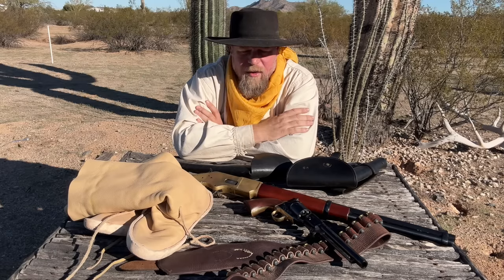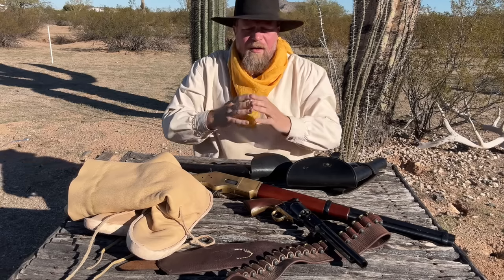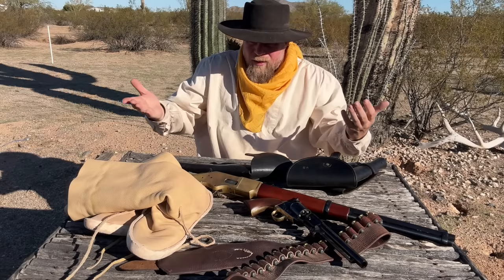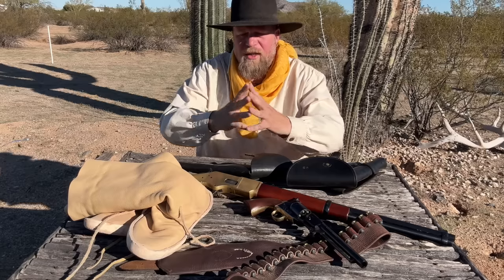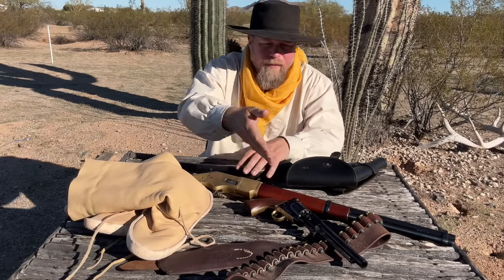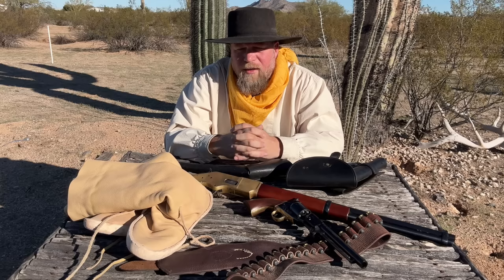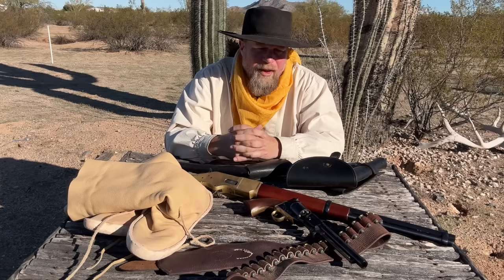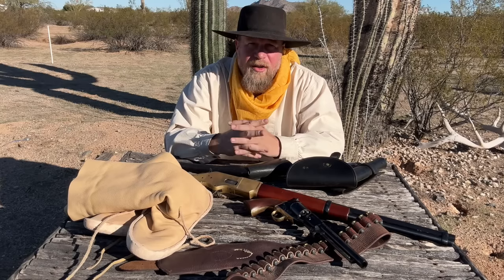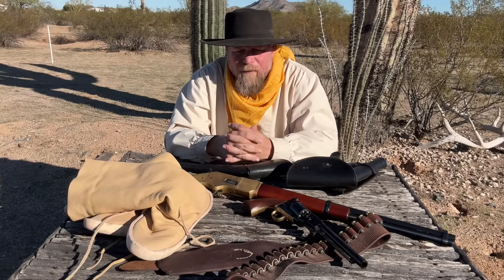However, the 1871–72 Open Top really didn't see a very large production run, and Colt immediately went in 1873 to the Single Action Army, introducing the .45 Colt cartridge. But what I found interesting in the comments — and it seems like a misunderstanding among some people watching this kind of Old West content — is that the minute the 1871 Open Top appeared, suddenly these percussion revolvers disappeared off the earth and no one used them anymore. Or the minute the Single Action Army came onto the field with the .45 Colt, the percussion revolvers suddenly became irrelevant and gone.